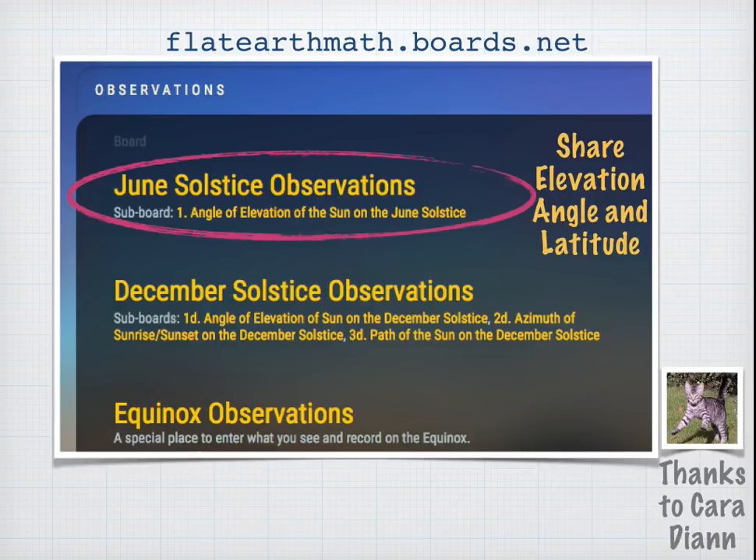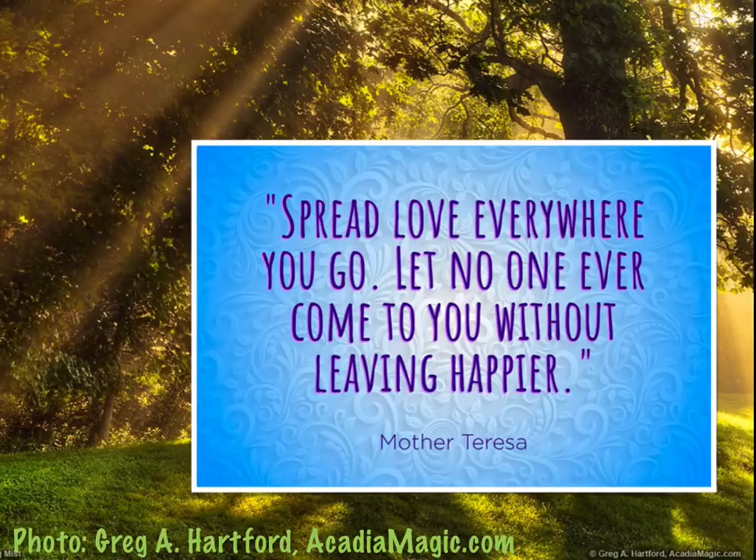If you'd like to share your results with others, YouTube user Cara Diane has created message boards at flatearthmath.boards.net — just go to the June Solstice Observations angle of elevation of the sun. Here's a nice quote from Mother Teresa: 'Spread love everywhere you go. Let no one ever come to you without leaving happier.' Thank you.